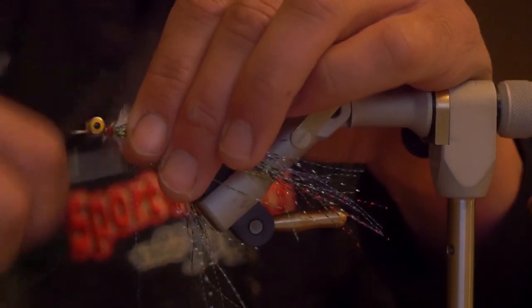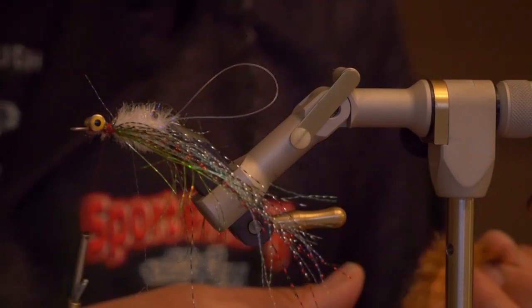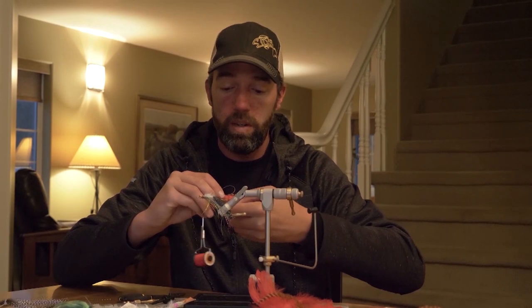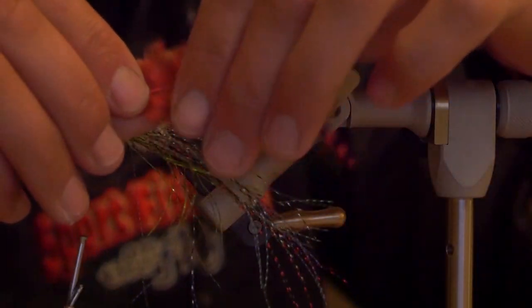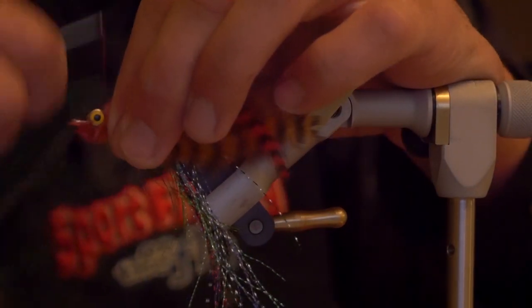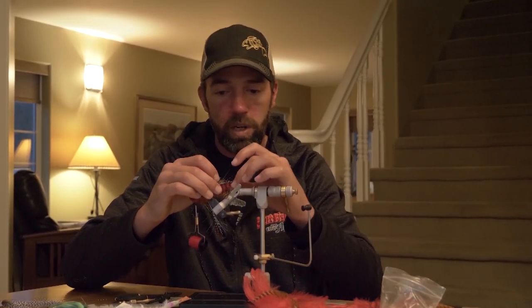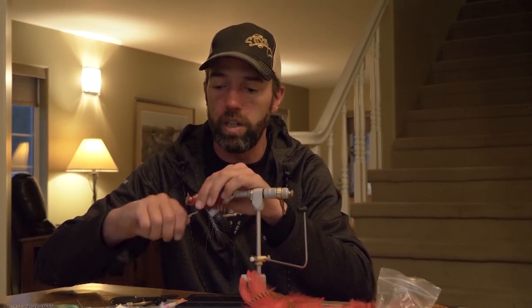Now that we have the flash tied in place, we're going to take multiple colors of grizzly soft hackle, mix them together — I like to keep the red on the outside and the burnt, darker color on the inside — and we just lay them up the side. I try to leave them just past where the hook is going to fall, so when you tie in the later stages, it will protrude a little bit past that trailing hook location.